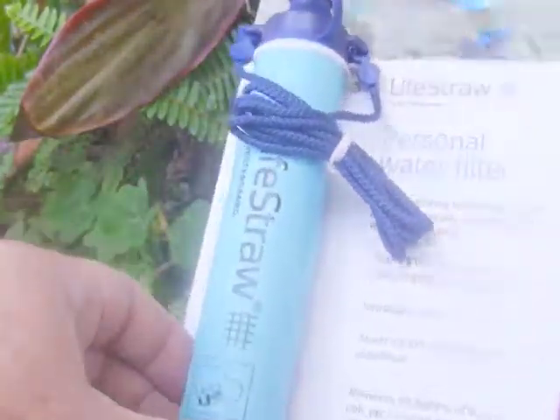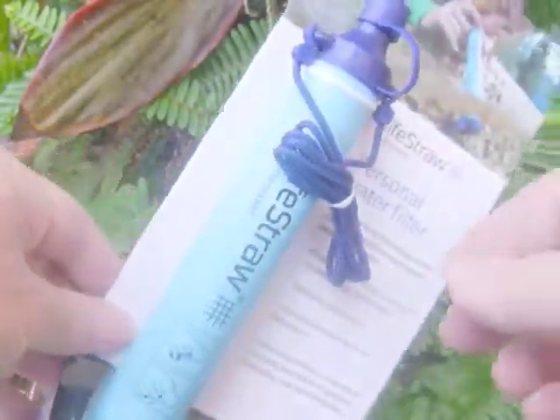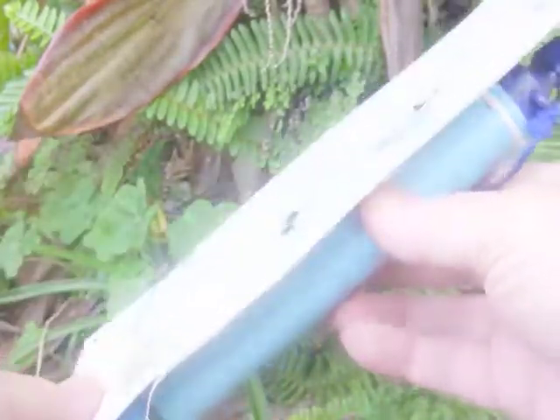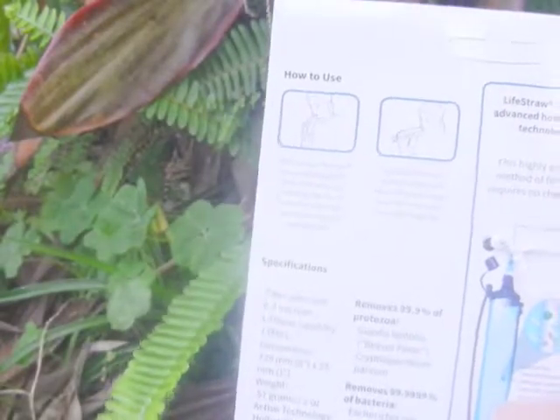To test it and give it a try. These are highly recommended — lots of people use them — and I bought it in particular to include in a belt kit, or that other bag that attaches to my main backpack, as a water supply if I needed to.